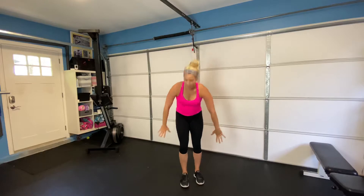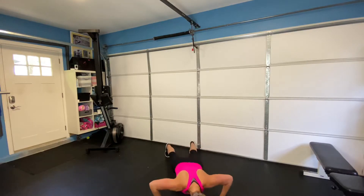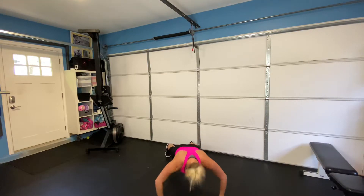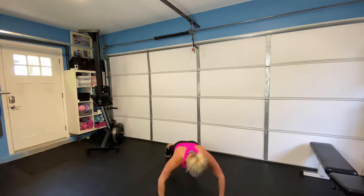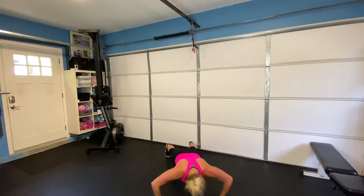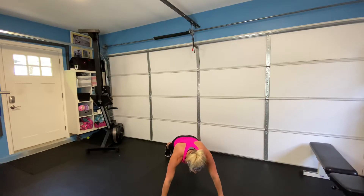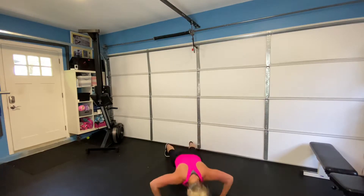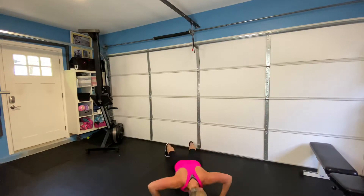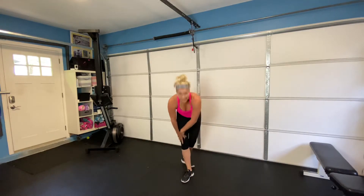Oh, for our last one you guys — we've got to do our push-ups. So we're coming down, pressing the floor away. Again, you can do this on the floor or the bench, whatever is best for you, but we're just pressing the floor away each time. If you need to take a pause, pause at the top, hold your body tight, and then come back down. Three, two, we're almost there. Rest.